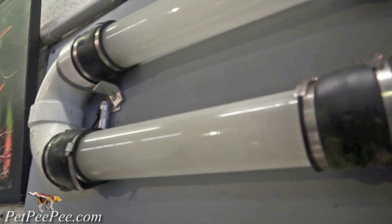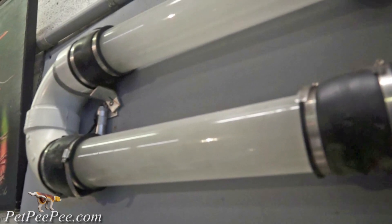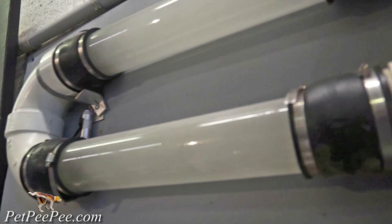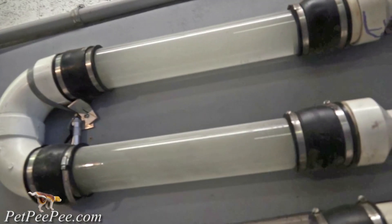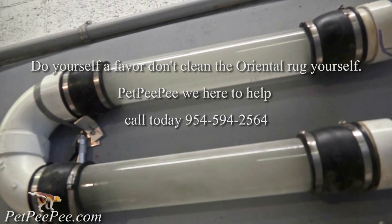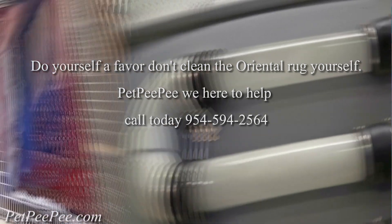After 48 hours, the rug will be shipped back to Mrs. Elaine in Pennsylvania. PetPeePee — I love cleaning Oriental rugs because I invented this cleaning process. Thank you for watching!